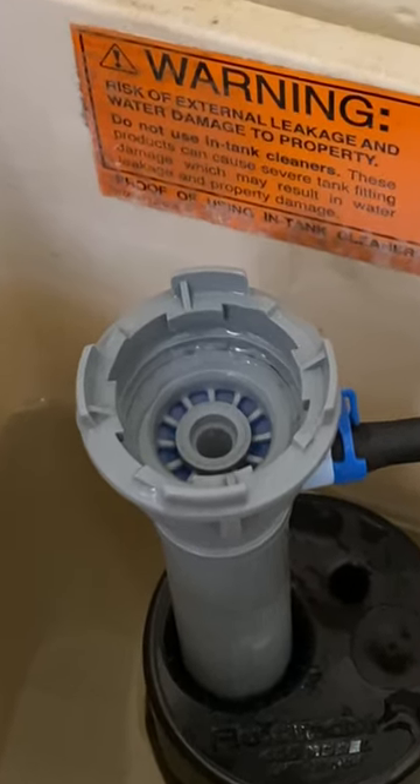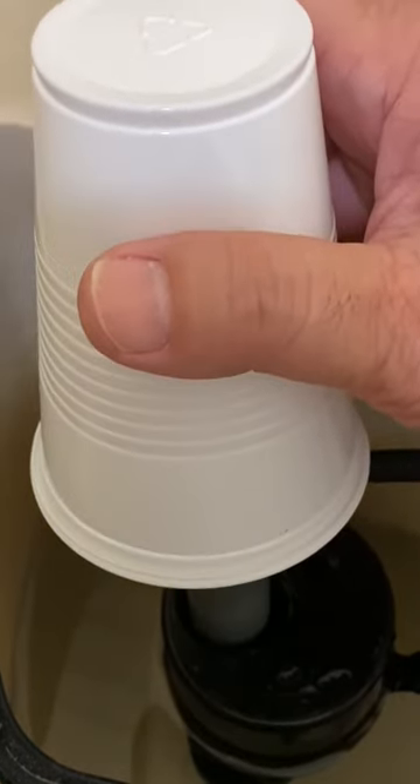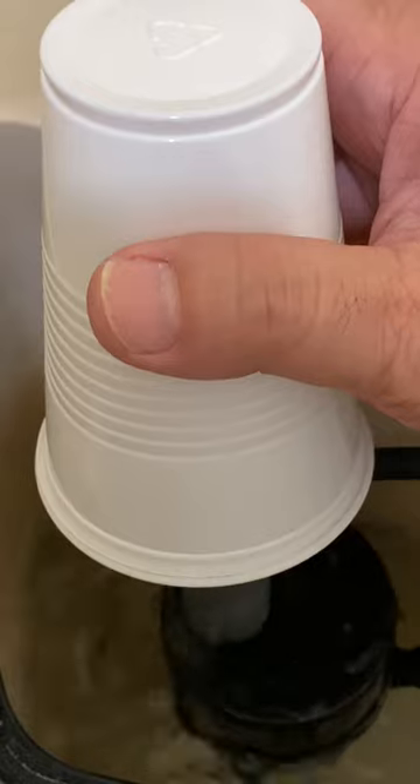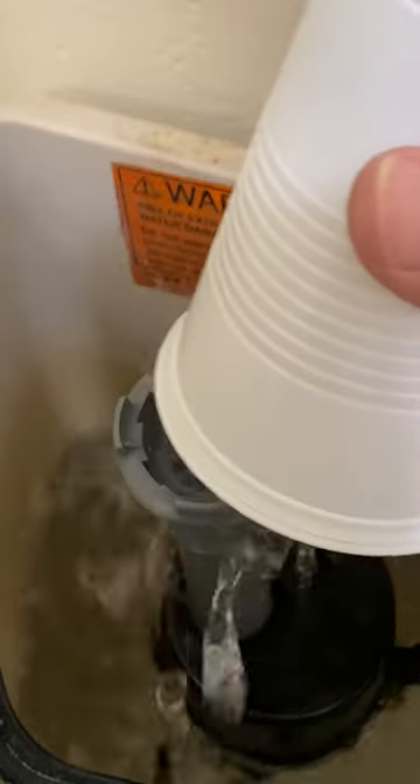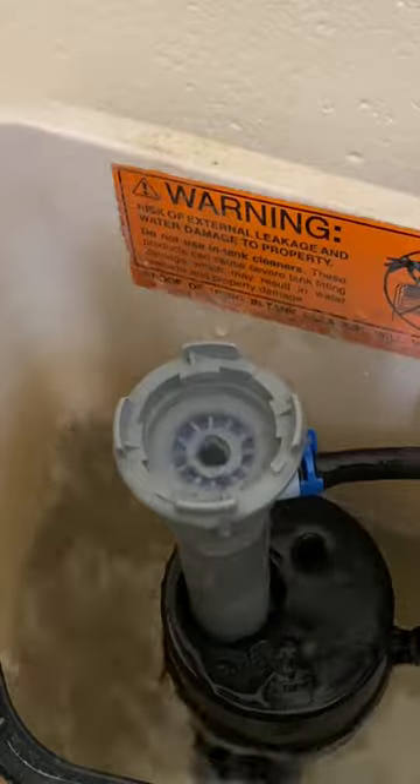Inspect the top of the fill tube. Flush the fill tube by placing a cup upside down over the fill tube. Slowly open the water valve and allow the flow of water to clear any debris. Turn off the water valve.